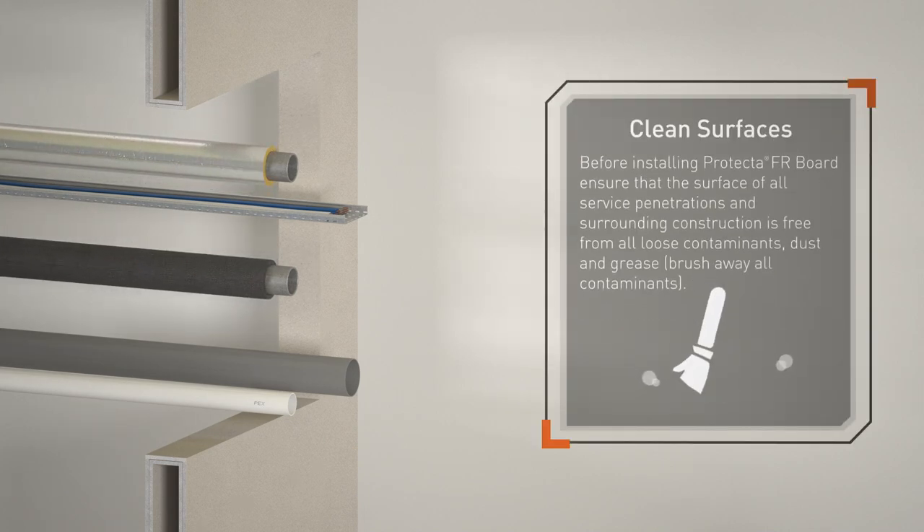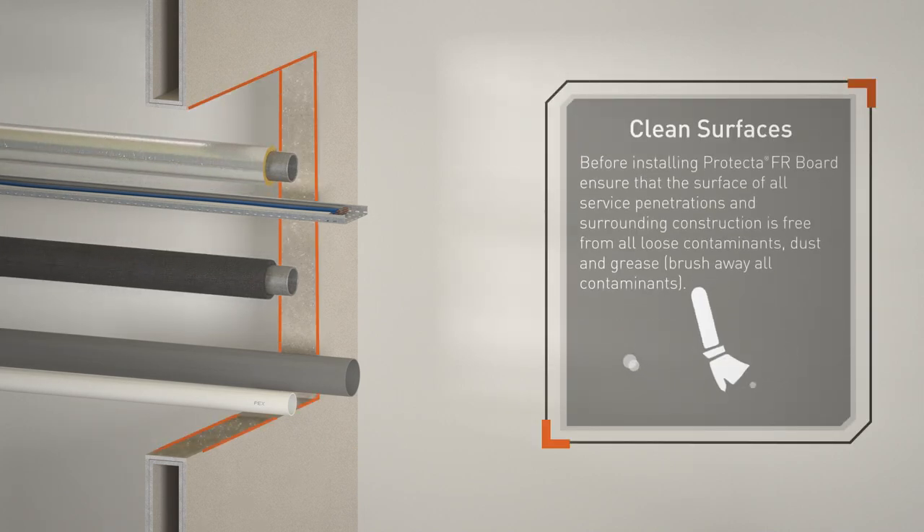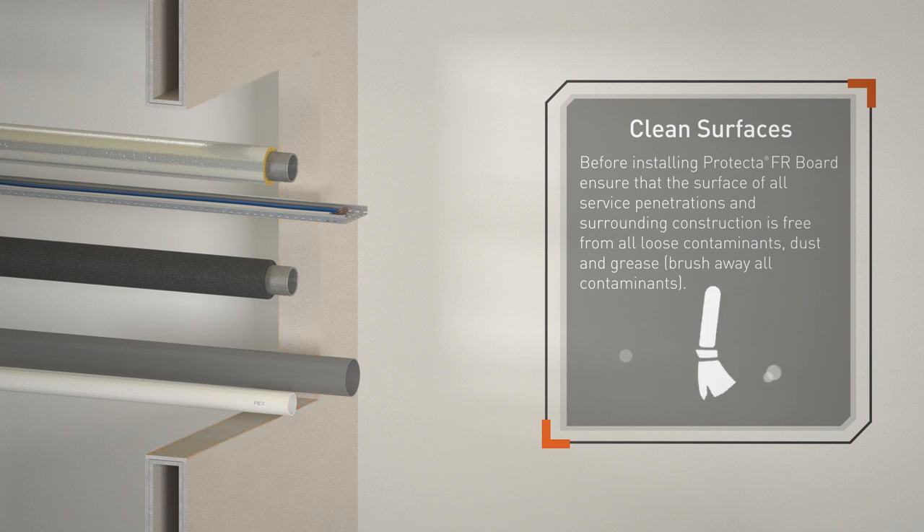Before installing Protector FR Board, ensure that the surface of all service penetrations and surrounding construction is free from all loose contaminants, dust and grease. Brush away all contaminants.